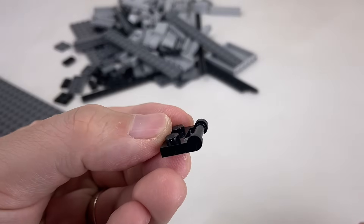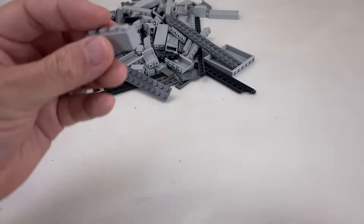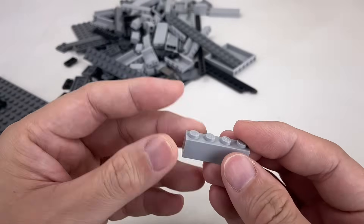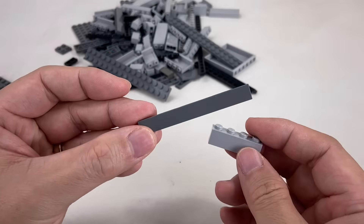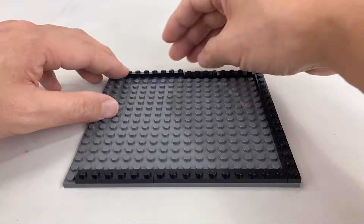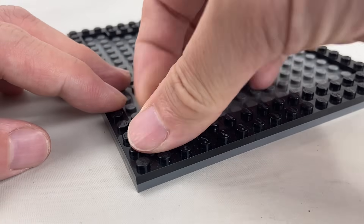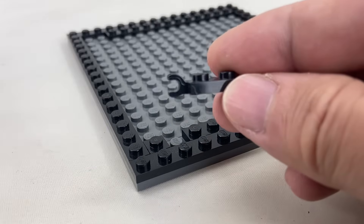More pieces like this to act as support, and bricks, and tile pieces. So let's start building the base of the Dimensionator. Make sure to leave a little space to attach the clip pieces.